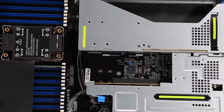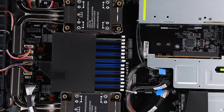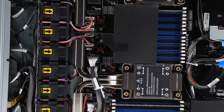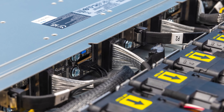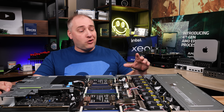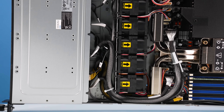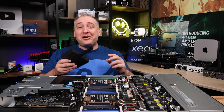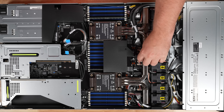Inside the server, the front drive bays can handle not only NVMe but also SATA right out of the box. Behind the backplane, there's a fan partition with a total of nine dual fan modules: four for one side, four for the other, and one that sits over the DIMMs and splits the final ninth fan.